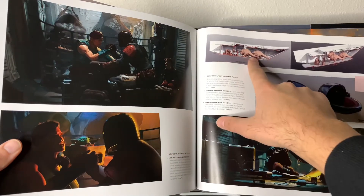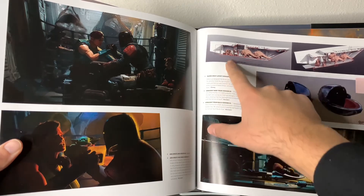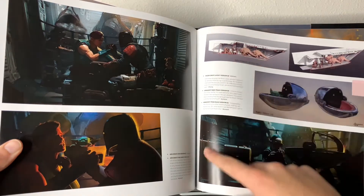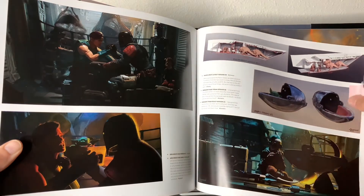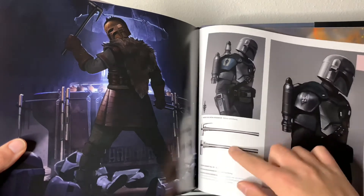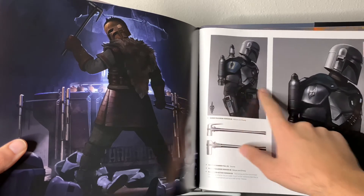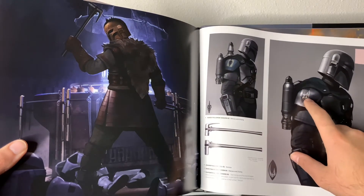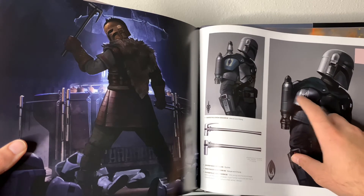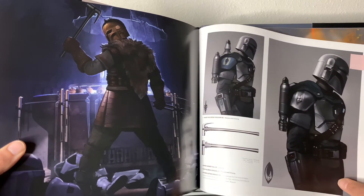We even have the different scales for within the Razorcrest — you can see the Razorcrest layout version with all the characters, everything on the wall, the size of the ship, how big everything is supposed to be. And we actually almost had a different signet — the Mudhorn is kind of facing forward with the horns right in front. Whereas the one we actually got faces the other way. I kind of like the final one more; it gives a bigger, better presence to the Mudhorn.